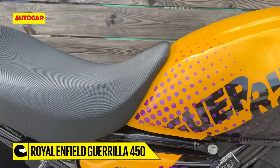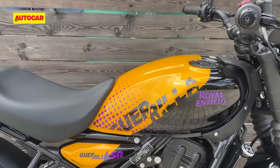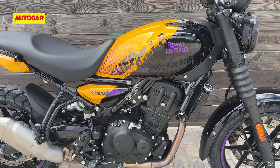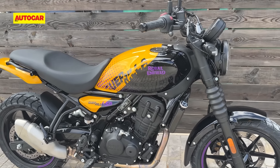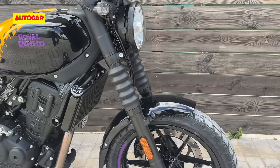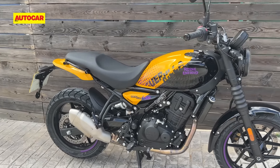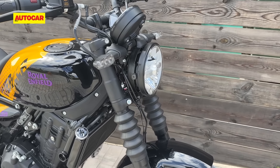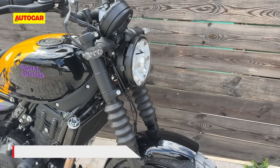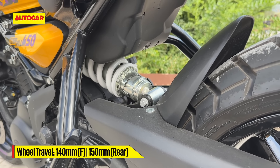Let's get to that name first. This is basically a motorcycle based on the Himalayan 450 platform, which means you get the same engine from the Himalayan, with small changes to tuning which we'll get to in a bit. It has a similar chassis to the Himalayan but this is a roadster with 17-inch wheels at both ends and simpler suspension — it's not a USD fork, it's a telescopic fork, with less travel: 140mm at the front and 150mm at the rear.